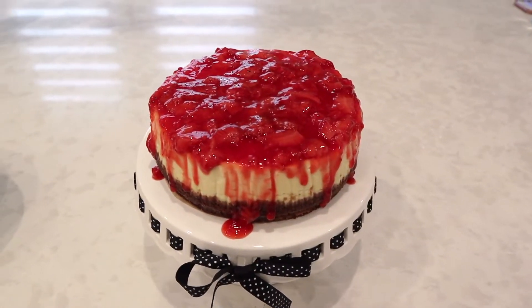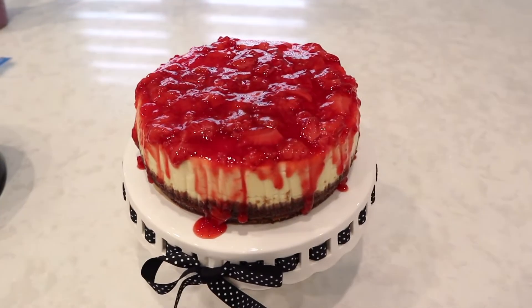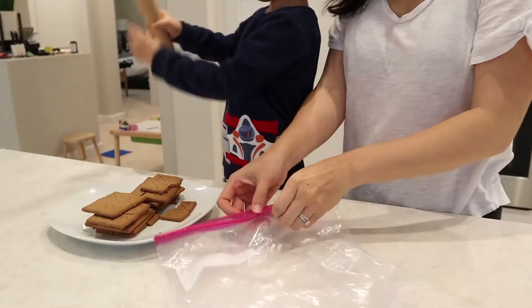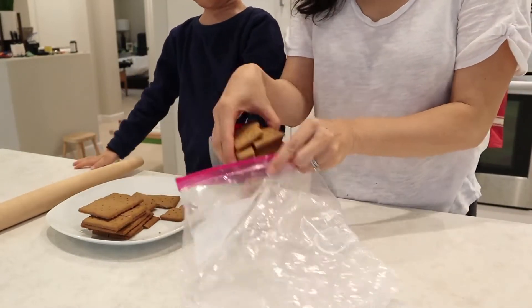Hey guys, it's Connie here, welcome back to my channel. In today's video I'm going to be sharing with you how I made this amazing strawberry cheesecake in my Instant Pot.